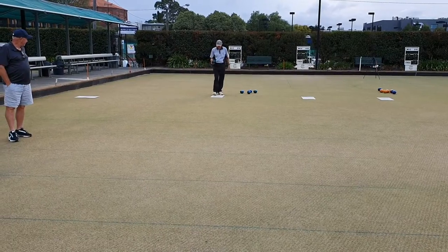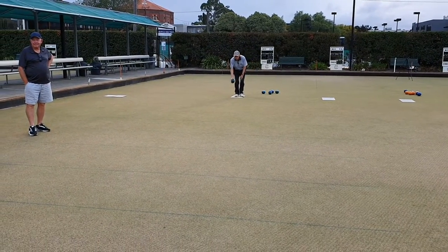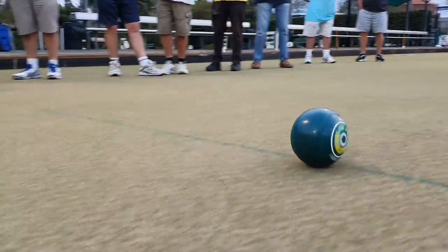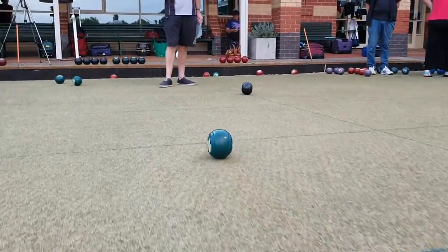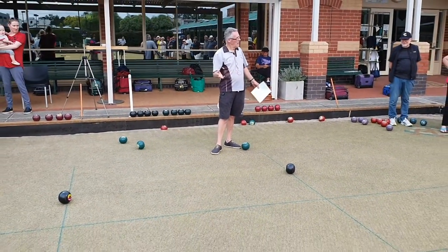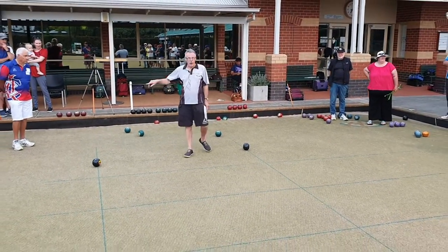Now, this is interesting — he's already said one metre behind the kitty, he's already nominated. There you go. That, to me, is being in touch with your body. Alright, we've got four.